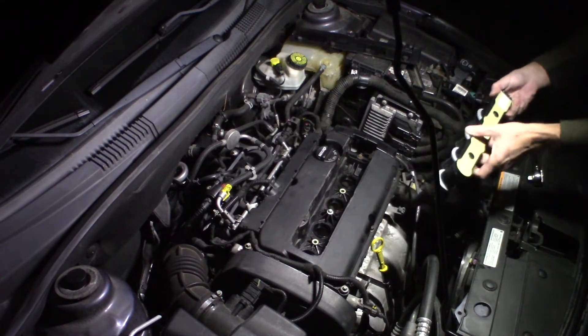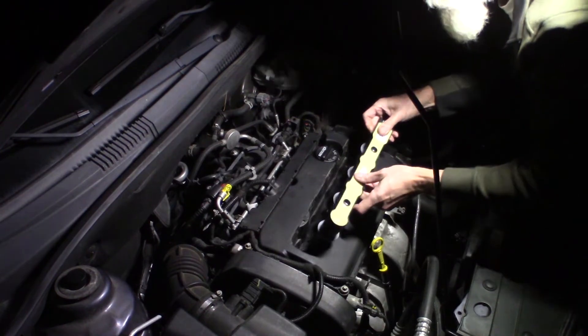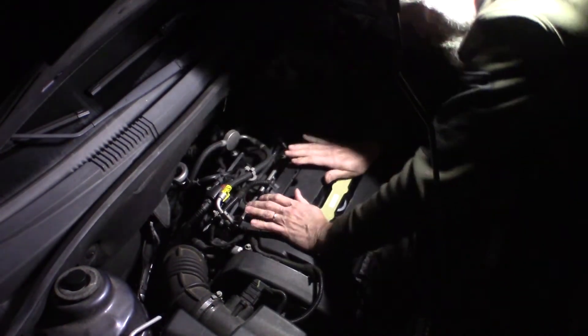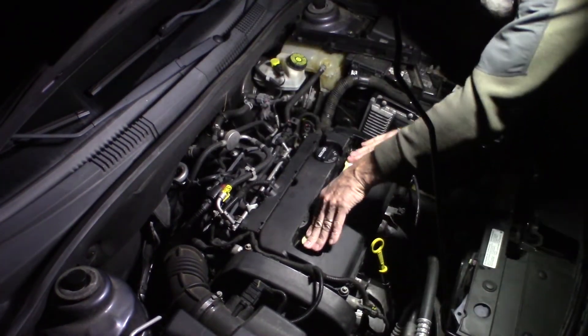I've got grease in them already. Let me show you the part number — this is GM. I don't go with aftermarket for this stuff; it's just not a good idea.